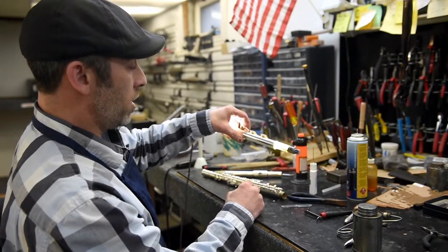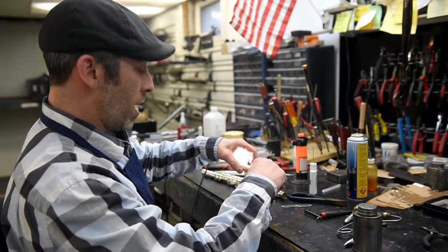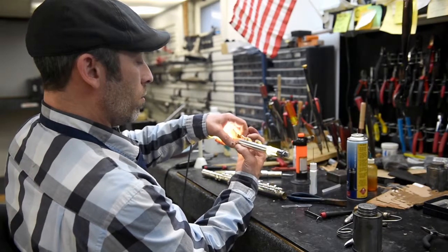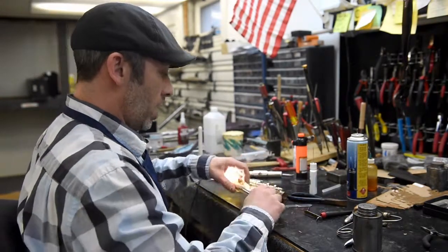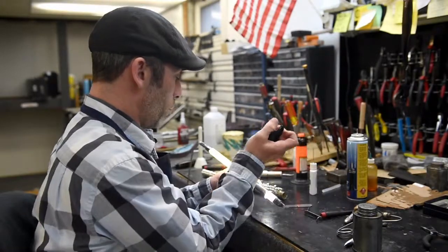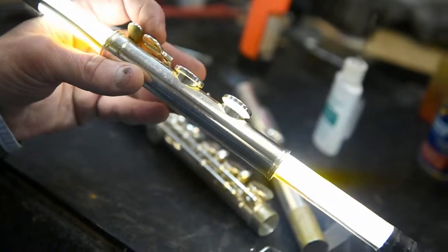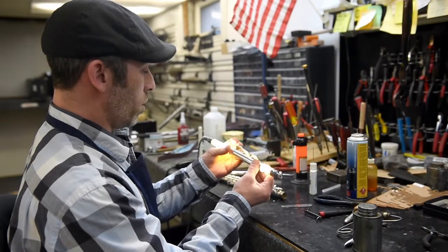Now when I press the keys down, there's no more light shining through, so that tells me that this pad is regulated. Now I want to take out the little play in the key, and I'm going to do that by taking my duckbill pliers — there's a little tab underneath the key. Now everything's in regulation and the key heights are where they're supposed to be.